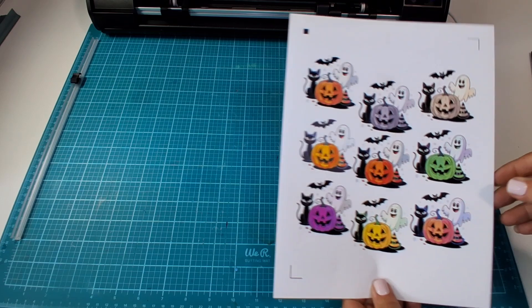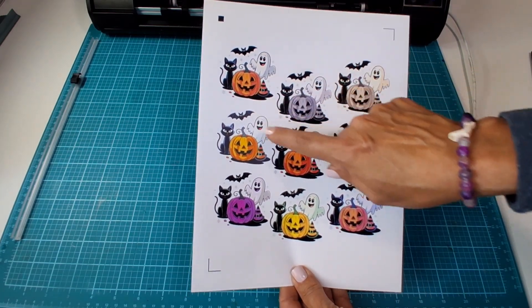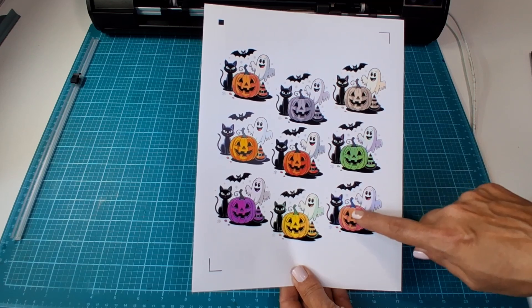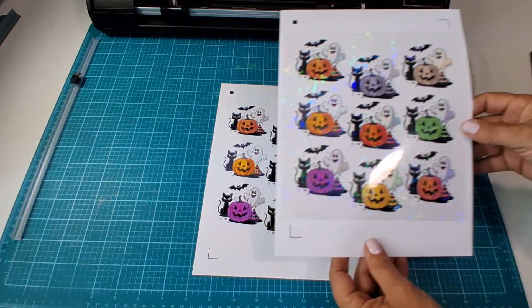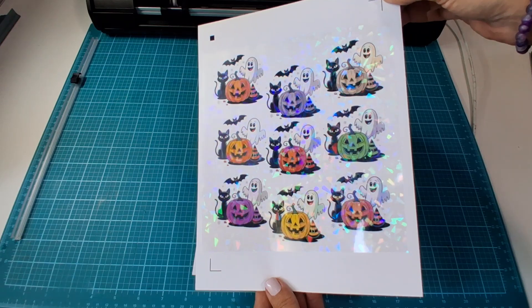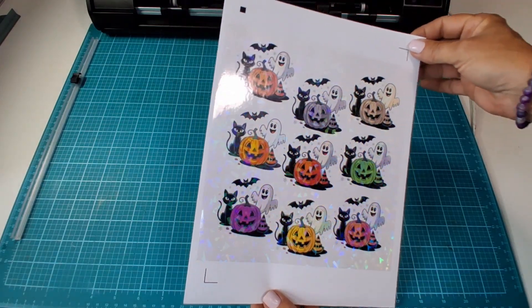The unlaminated sheet shows off every color variation — orange, pink, green, even purple — with a clean, punchy look that's perfect for planners, swaps, or classroom kits. The holographic version adds shimmer and movement, turning each sticker into a little showstopper.